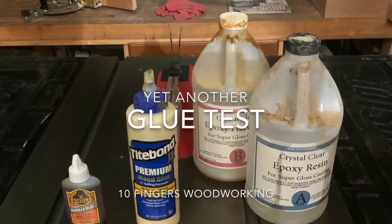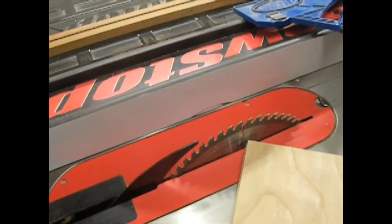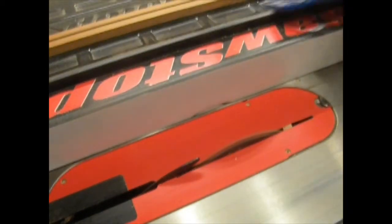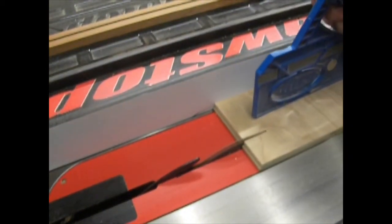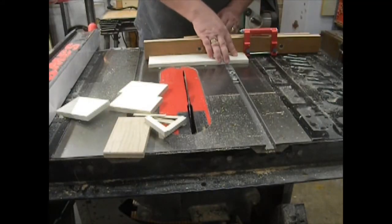Congratulations, you found yet another woodworking video concerning glue tests. What follows is a montage of me making jigs for this glue test, and then following that we will actually perform the tests. Enjoy.